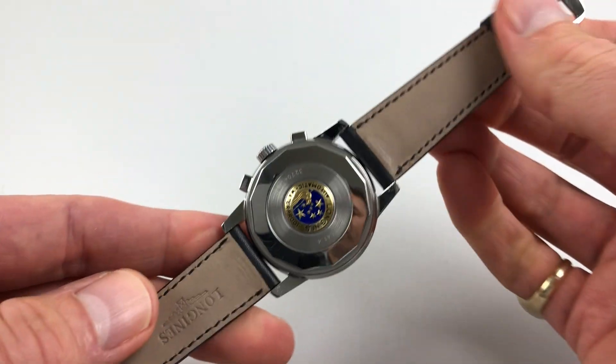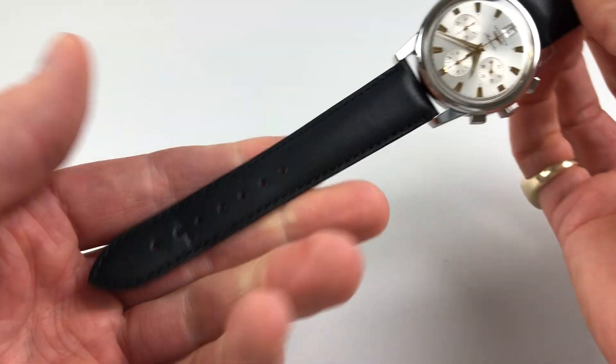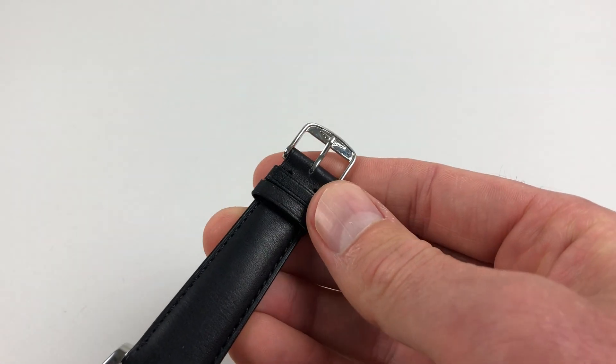The watch is also fitted to a Longines strap, and this has a steel Longines pin buckle as well.